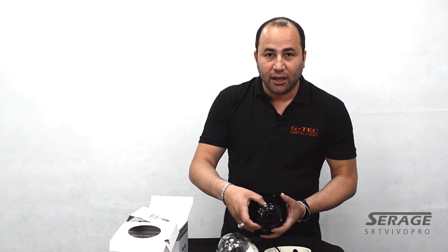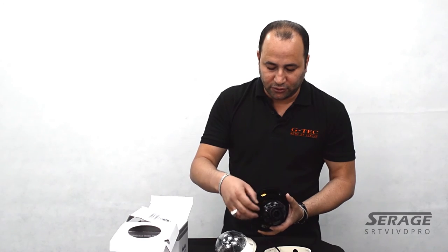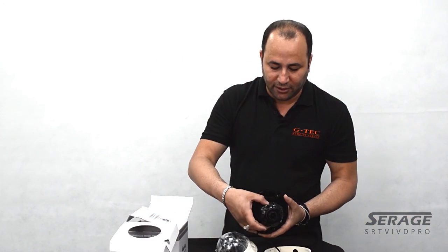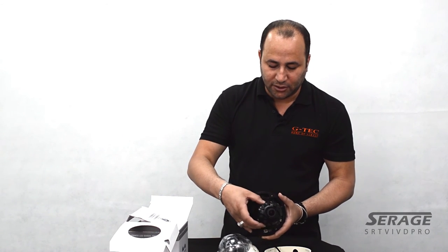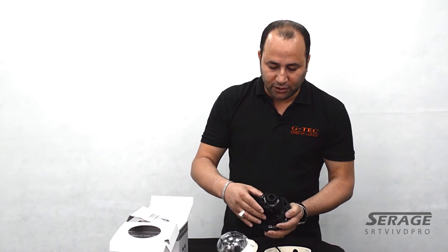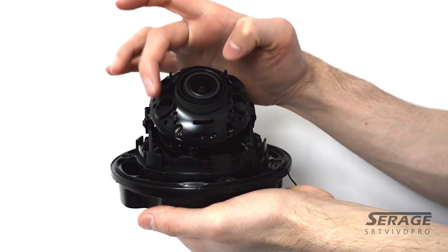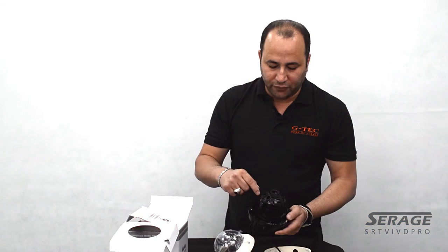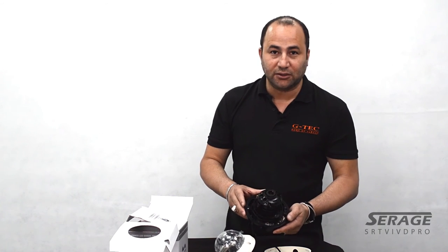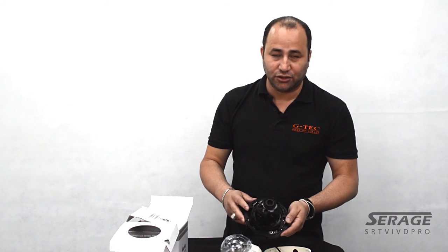There's a ring for the focal setting — for adjusting zoom and focus on this camera. As you can see, you undo the screw a little bit and it's much more accessible, so you can adjust to the exact detail to get the best picture. These are the four high-powered infrared LEDs — a new technology that allows you to see up to 50 meters IR. It's also intelligent IR, giving you as much infrared as needed depending on the environment.